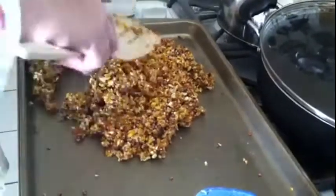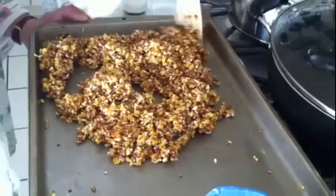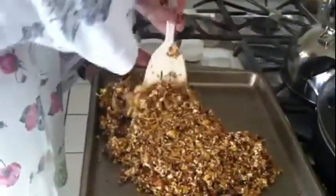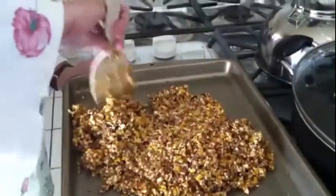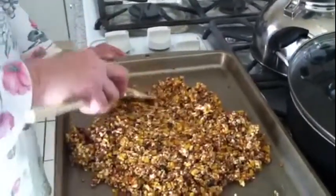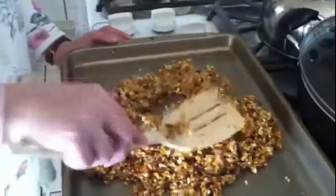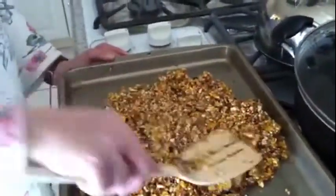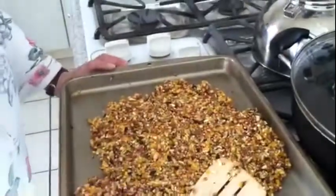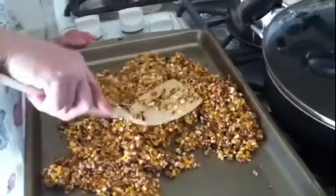You just keep flipping it, turning it, and mashing that grease into everything. Sorry about that — that's Annabelle barking at the neighbors. I think we had about six, maybe seven more inches of snow last night. Annabelle, no — good girl, good girl. All right, I think that's pretty good — sticking together nicely.